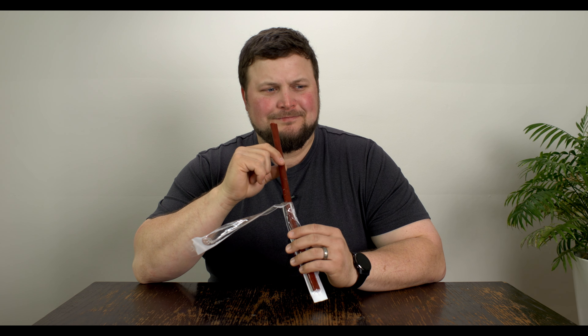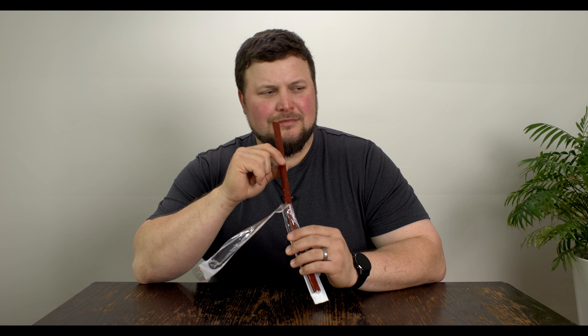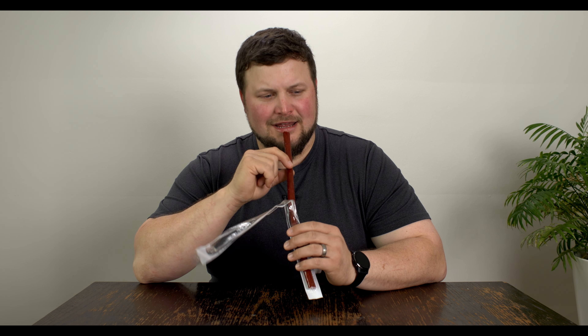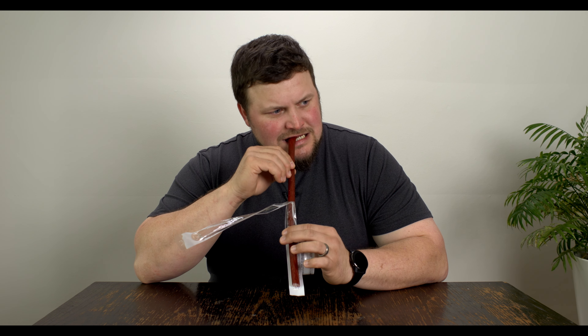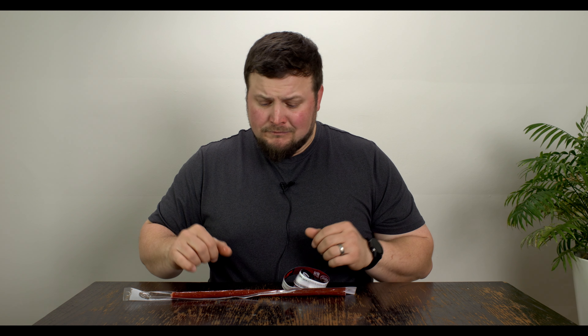I just got hit with the sweetness from the Dr. Pepper. I don't hate it, but it's got something that I don't know how to place — it doesn't taste straight-up like Dr. Pepper. That's definitely the greasiest meat stick I've ever had; it's got a ton of juice coming out.